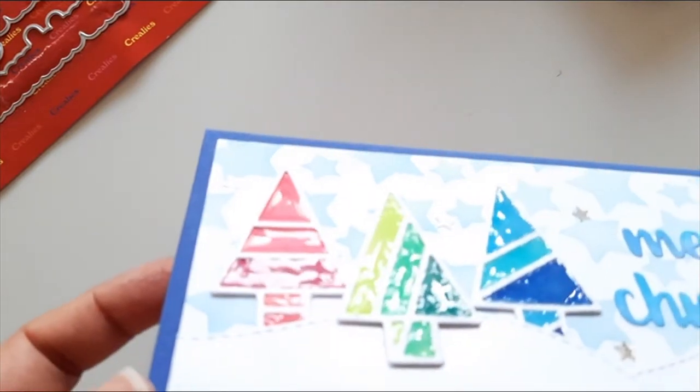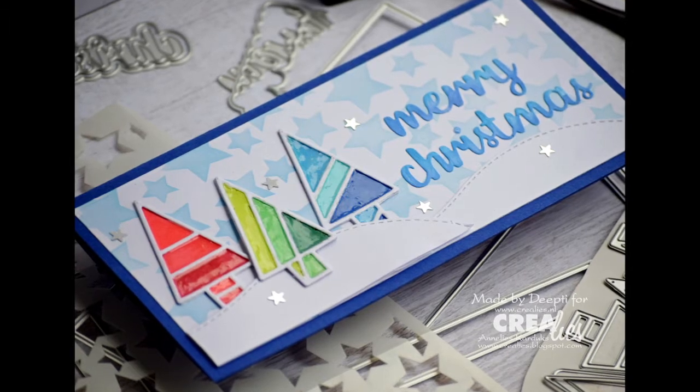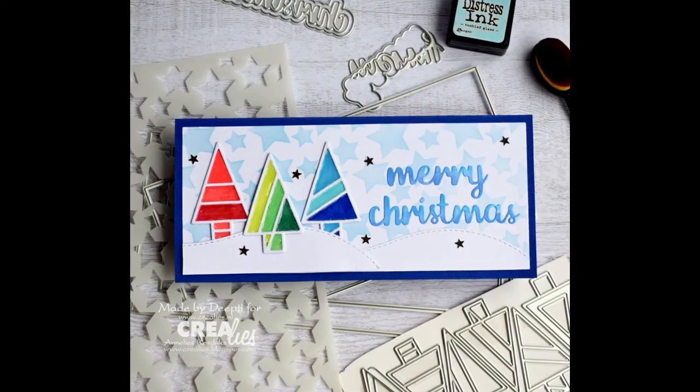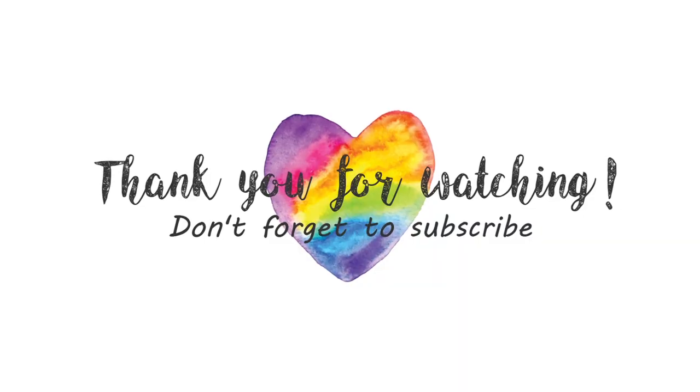I hope you like it too. Thank you so much for stopping by. If you like this video, give me a thumbs up and don't forget to subscribe to my channel. Thank you, bye bye!